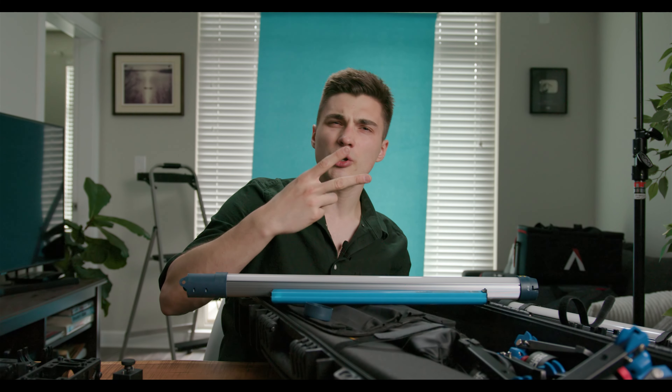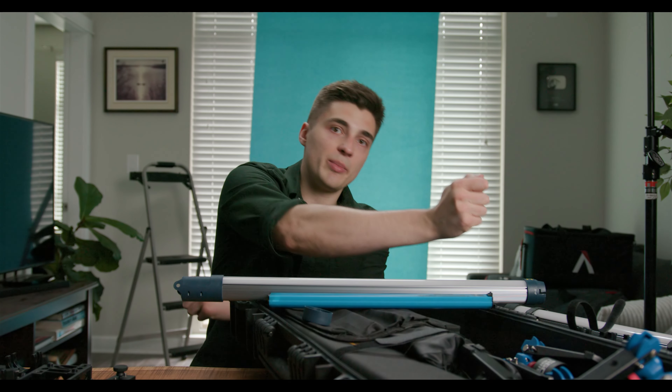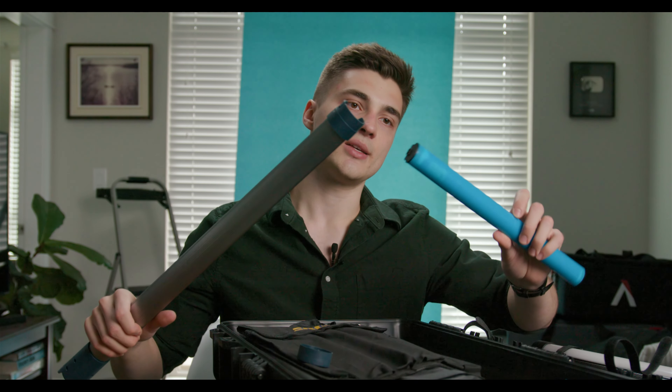Basically when you rent these things — like other models — you always have to rent at least two of each because you need another one ready to go so that when your main one dies, you can instantly swap it out. With these, it's actually way more affordable because you could just buy one light and two batteries. As long as you keep those batteries charged, you're good to go.